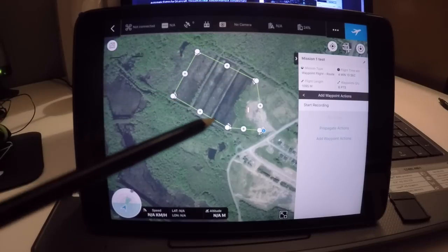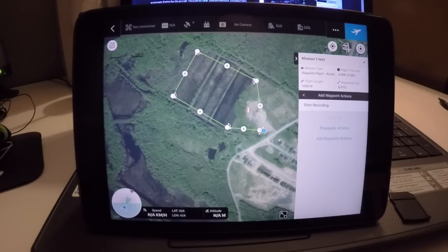So that's the flight I've got set up for a test flight tomorrow. When you connect to your aircraft, it's going to be similar to what DJI GO looks like — you can have a radar, your speed, latitude and longitude, altitude, and probably a screen showing what the camera is looking at.